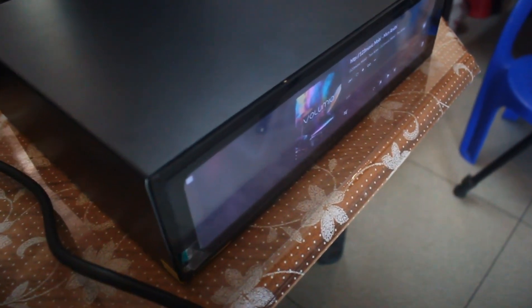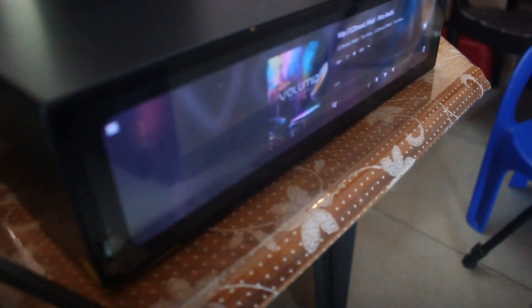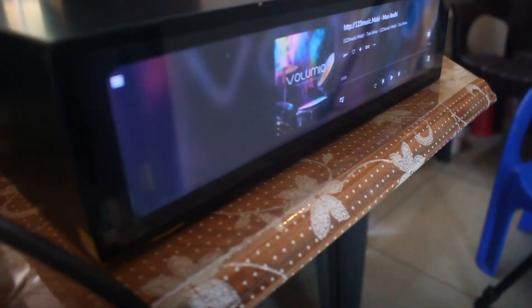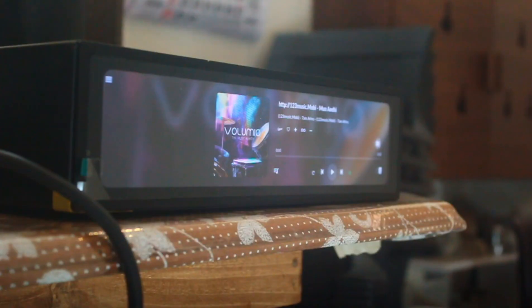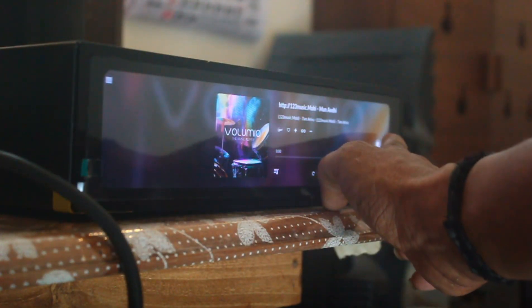Anyone can do this kind of work very easily. I have used Volumio software here. This Volumio software is very user-friendly so anyone can use it. The Waveshare 11.9-inch display is very bright and is very beautiful to look at because of the wide display.